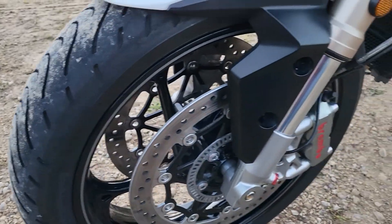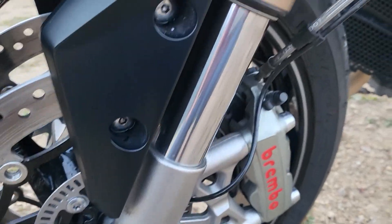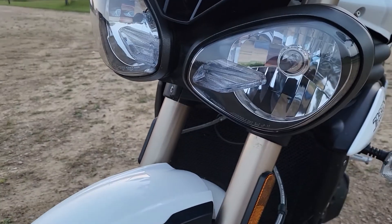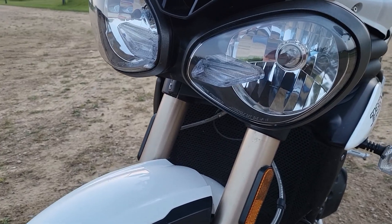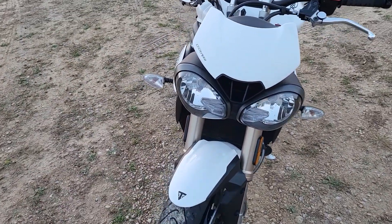The front tires are in great shape; the back is getting a little squared off — I could probably replace that next season. These brakes are incredible. The ABS is just the right amount of interference when you start grabbing too hard.